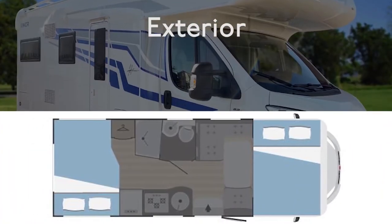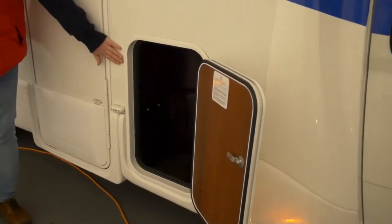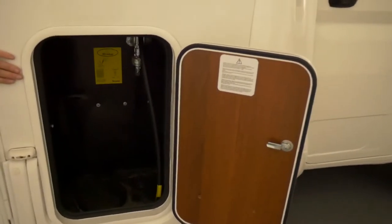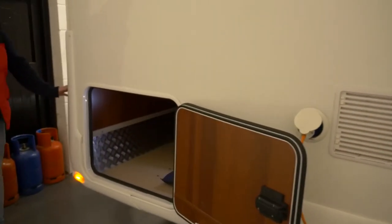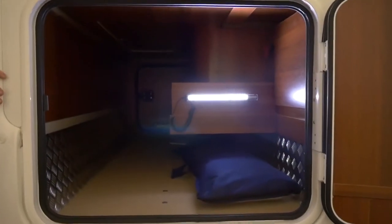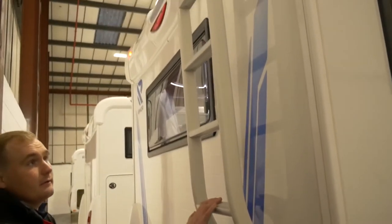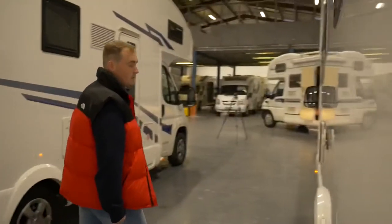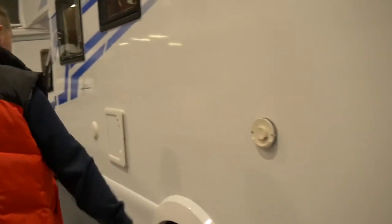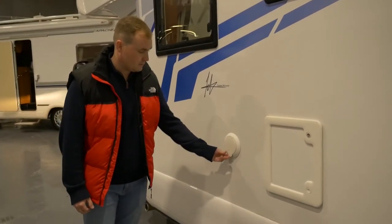Now we're going to show you around the exterior of the vehicle. Starting off we have the gas locker that will fit two propane gas bottles. You have the 240v hookup, as well as external storage under the rear lounge. At the back there is a ladder fitted at factory. You also have the Truma heating vent, the toilet cassette hatch, and the water filler.